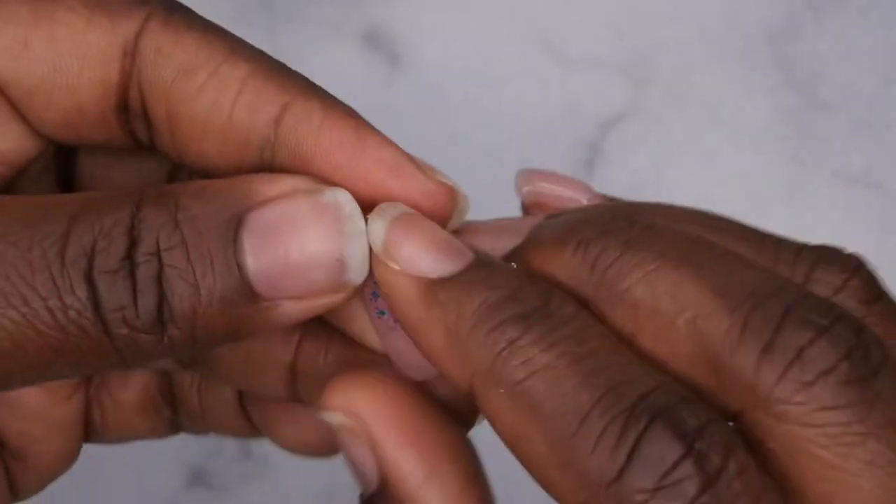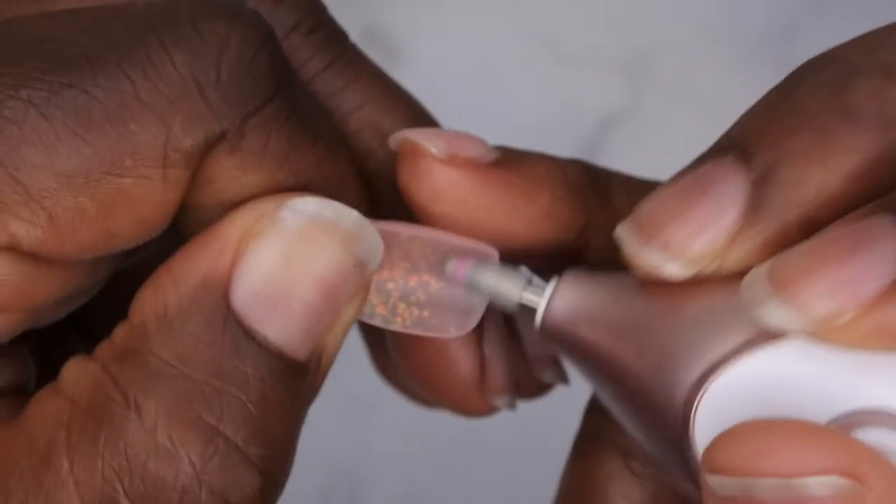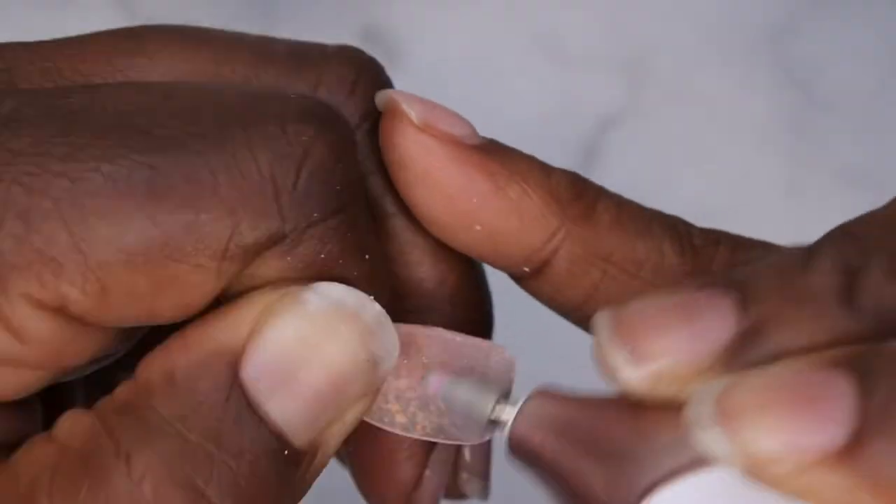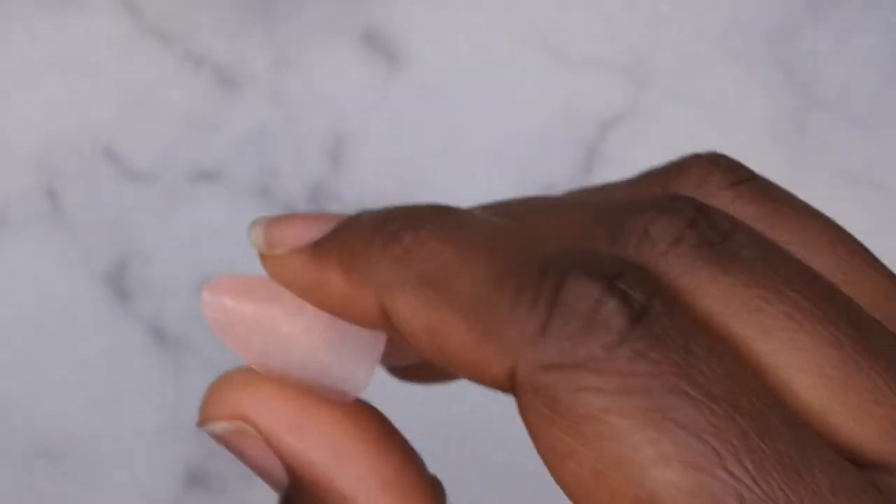The first thing you want to do is for the actual tip itself, you want to go in and etch the inside of the nail. By doing this it's going to give better adhesion to the nail glue.